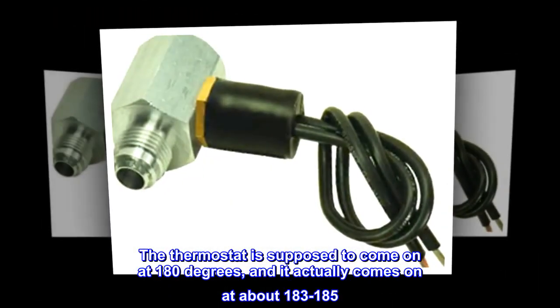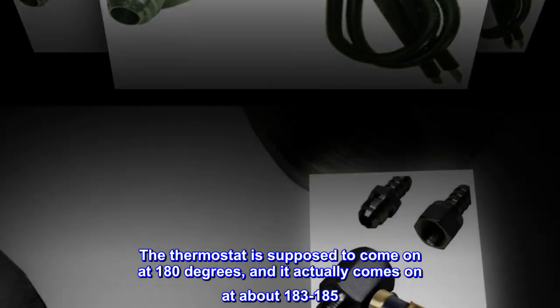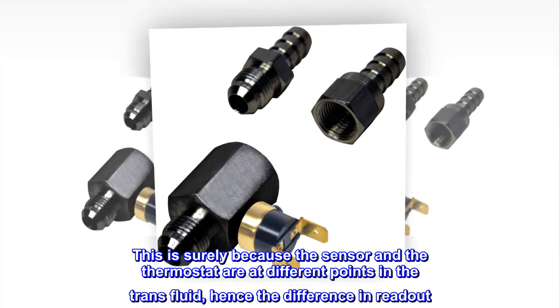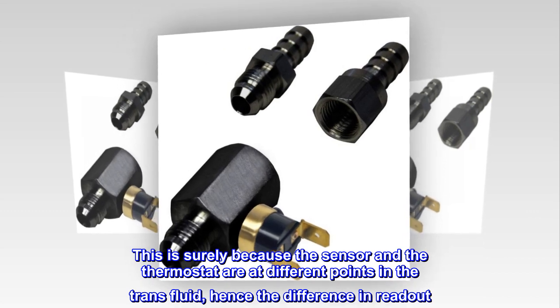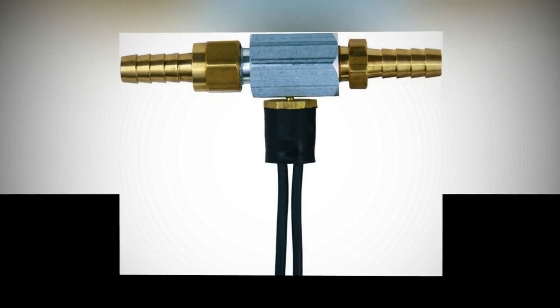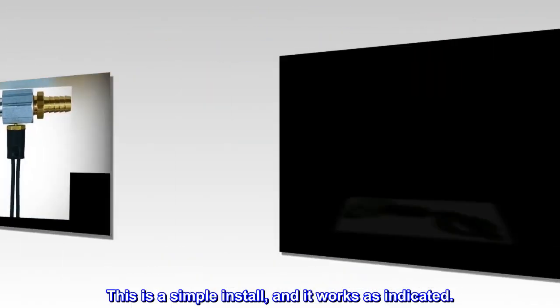The thermostat is supposed to come on at 180 degrees, and it actually comes on at about 183 to 185. This is surely because the sensor and the thermostat are at different points in the trans fluid, hence the difference in readout. This is a simple install, and it works as indicated.